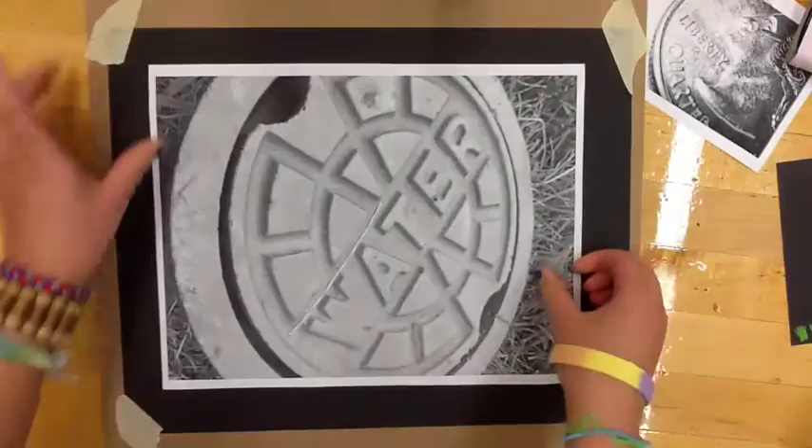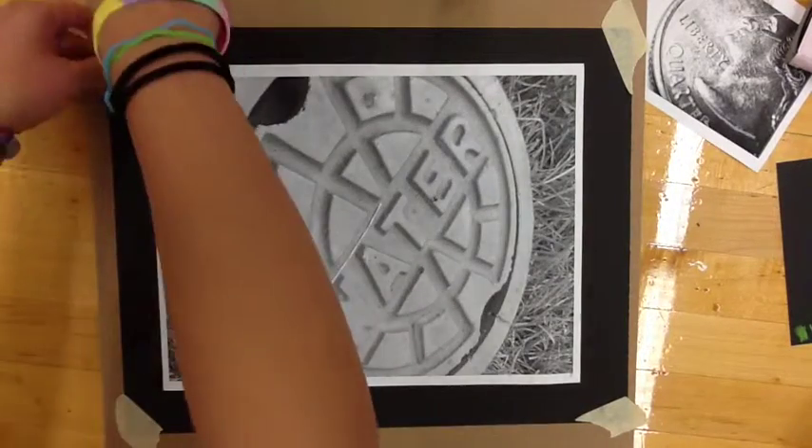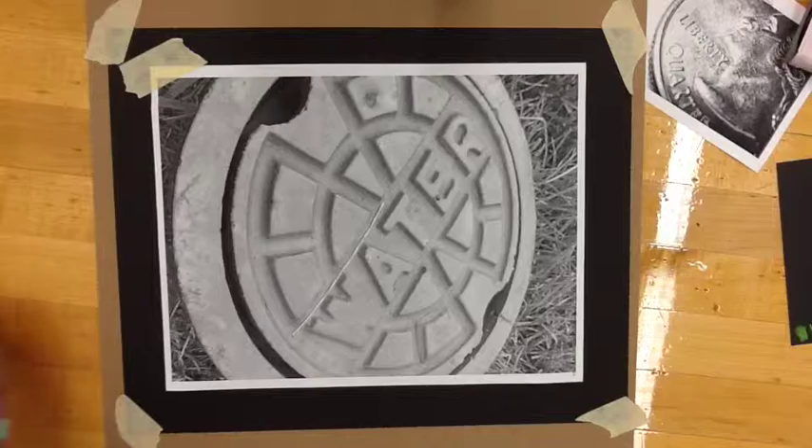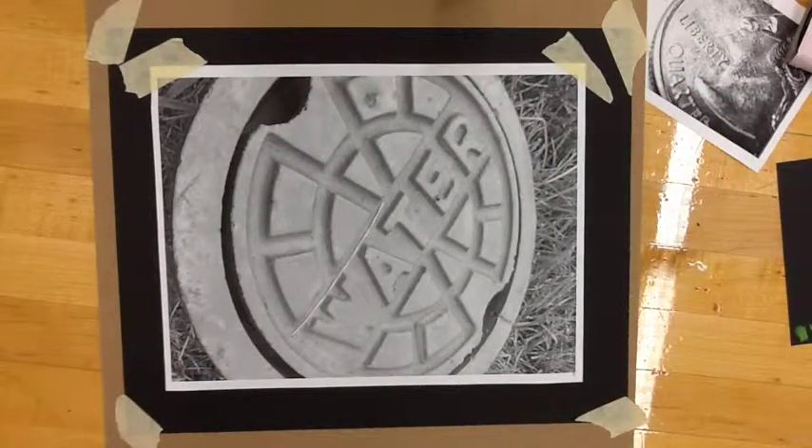So you're starting off with your drawing with colored pencils. The first thing you're going to do is tape your paper down to the board on all four corners — don't worry, you're not going to see it later. Then take the printed out photo, make sure it's a high contrast photo, and create a hinge by taping it down just at the top, the way you see it here. So you can always easily lift up the bottom when you need to and keep it stable.